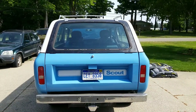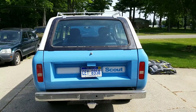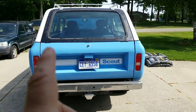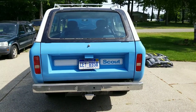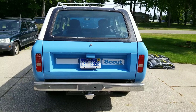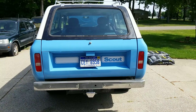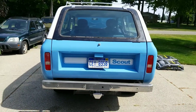I removed the top in the summertime and put a bikini top on it, which means the lift gate has to go away. When you take that lift gate off, you're left with a big empty hole. So I got a Scout 2 tailgate — it just bolts right on to a Traveler — got it painted the same color and mounted it on here.